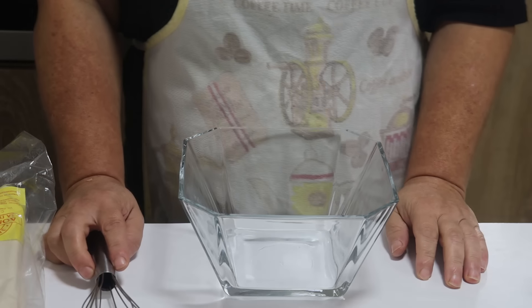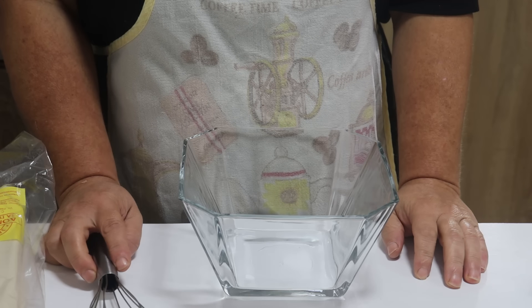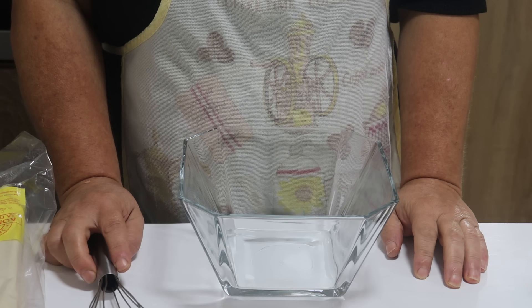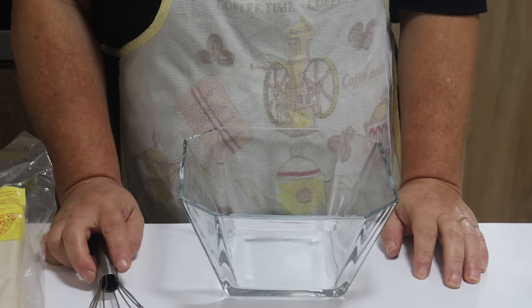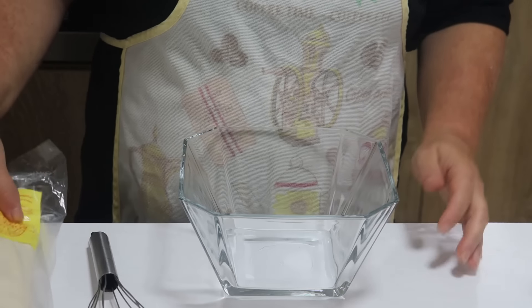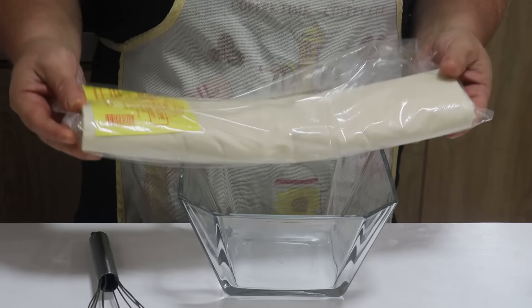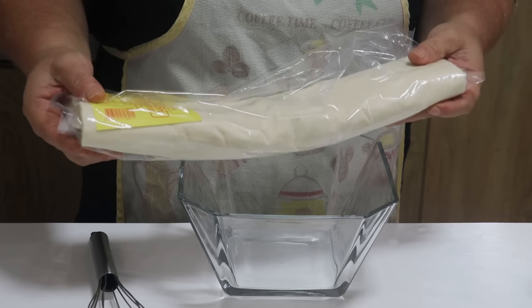Pozdrav svima, dobrodošli na kanal kuhinja Valentina Maškovića. Danas ću pripremati jedne zaista preukusne, jednostavne i brze kifle na jedan originalan način. Kifle ću pripremati od gotove kore, zato ostanite sa mnom i do kraja videa vidite kako ću ja to pripremiti.